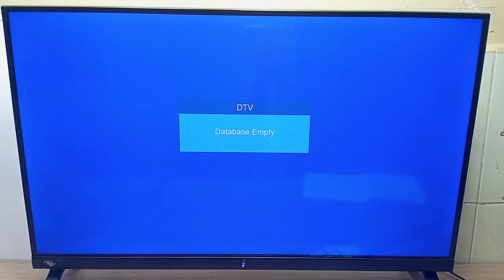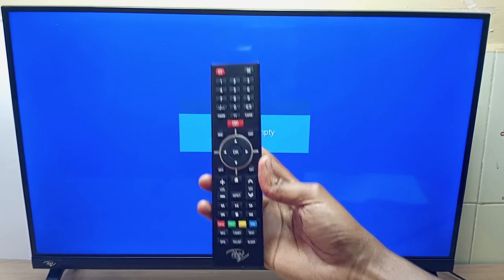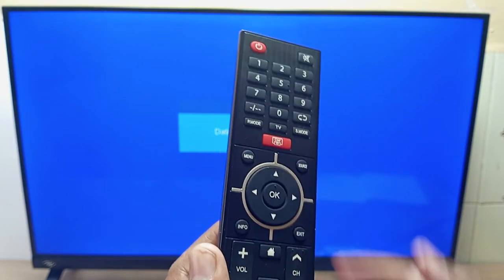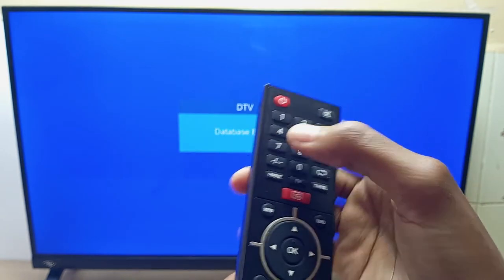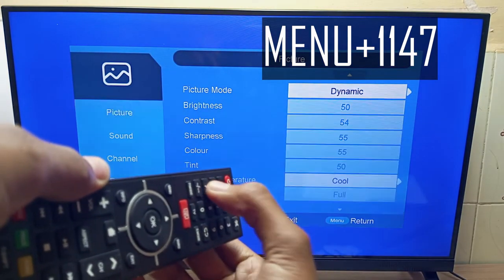The first rule is the password. The password is 1147. You don't need a service remote control, you just need the normal remote control. So to enter into ITEL or Cynix TV hidden mode, you press the menu button followed by 1147.